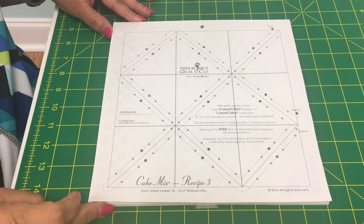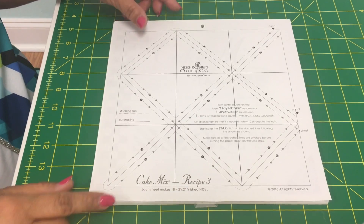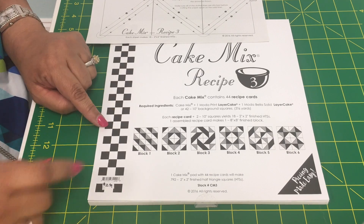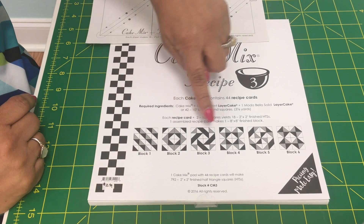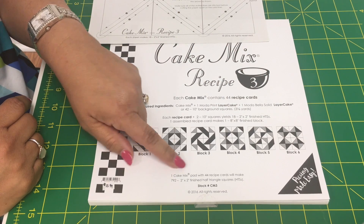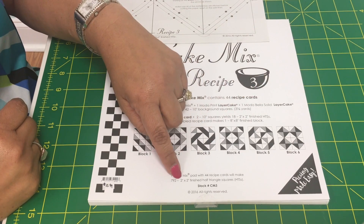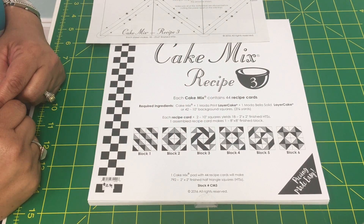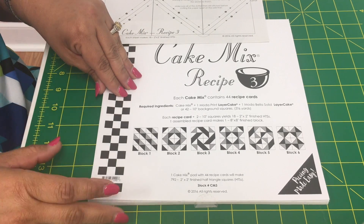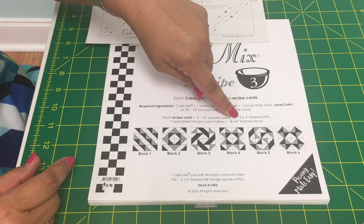Okay, we're back. I'm going to show you how to pin these and get them ready for the sewing machine. I'm using cake mix three, shown right down here. The difference in all the packets is that depending on what the half square triangles make, they give you suggested patterns you can use with that particular packet. This one cake mix has 44 recipe cards in it. If you were to use all of them you would end up with 792 two-inch by two-inch half square triangles. This one card is going to give you 18 two-by-two half square triangles.